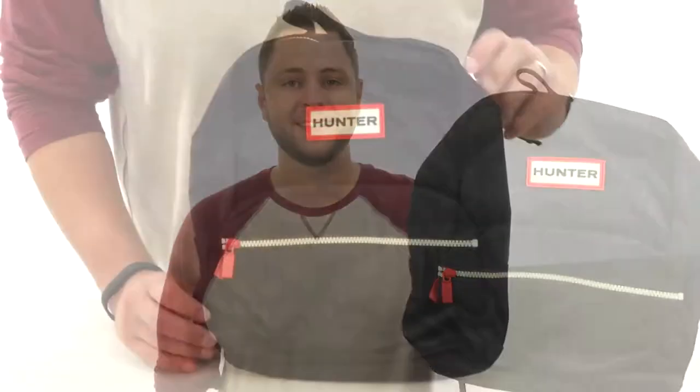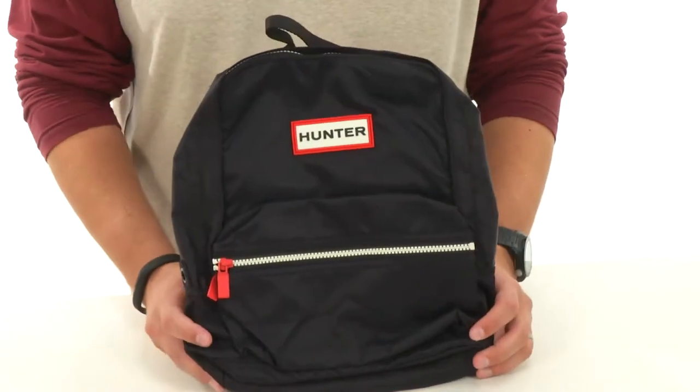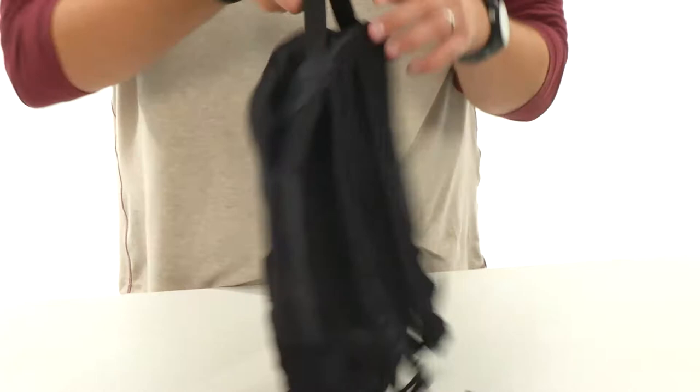Hey everyone, my name is Richard from Zappos.com and we're checking out the original backpack from Hunter. Perfect for the start of that school year, this is gonna allow them to carry around all their daily school essentials easily. It's got that nice little handle there on top so they can hang it up once they get to school.